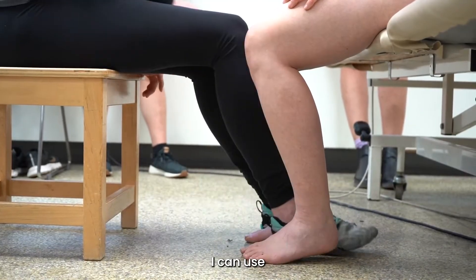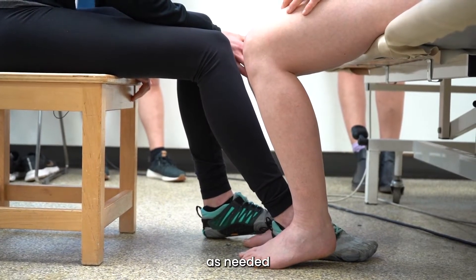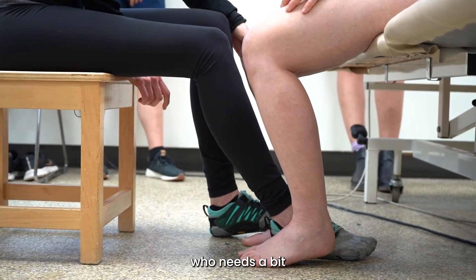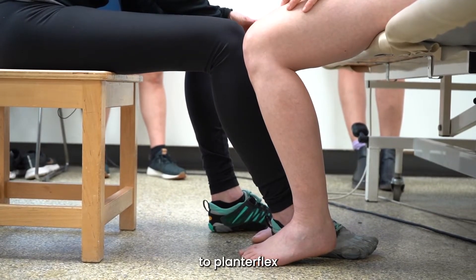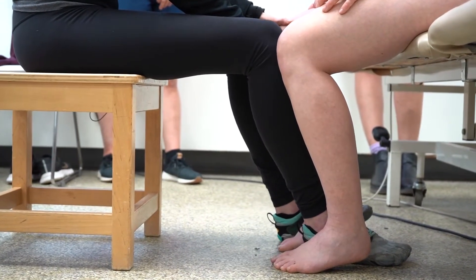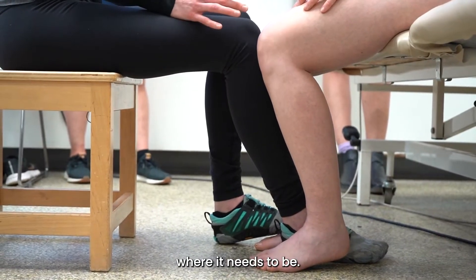I can use my foot on their foot as needed as part of my facilitation. So if this is somebody who needs a bit of a load through their heel, or if this is somebody who tends to plantar flex and invert, I might use the edge of my foot or my toe to help keep the foot where it needs to be.